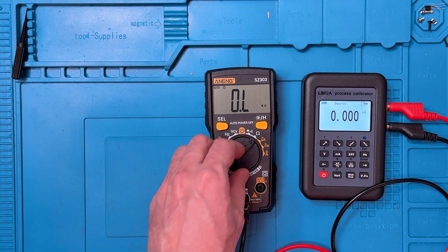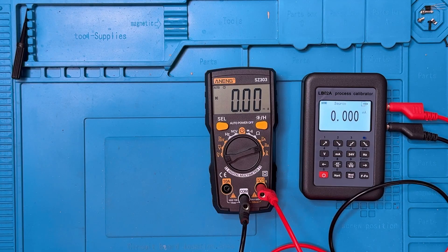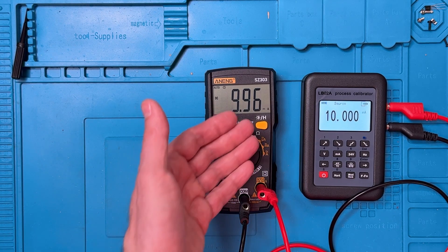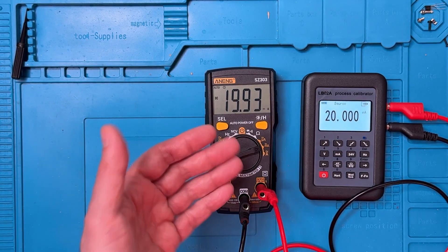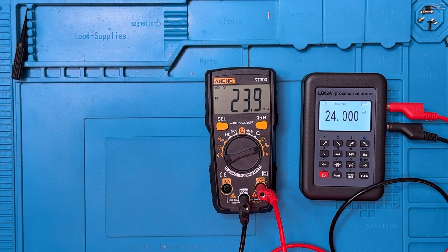Now we'll look at DC milliamps. The calibrator is outputting milliamps. I'll move the dial to milliamps and plug it in. Both showing 0, which is good. At 1 milliamp, the reading is off by essentially the last digit — more or less a rounding error. At 4 milliamps, we see 3.98 — a very good showing. At 10 milliamps, off by a couple of points in the last position. At 20 milliamps, a little more error — about 7 hundredths of a milliamp, or 70 microamps. At 24 milliamps max, we're seeing 23.9. Fairly accurate throughout the milliamp range.